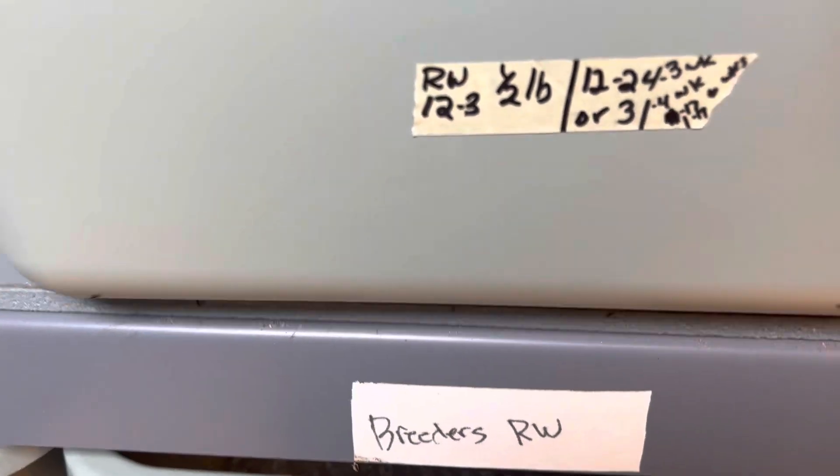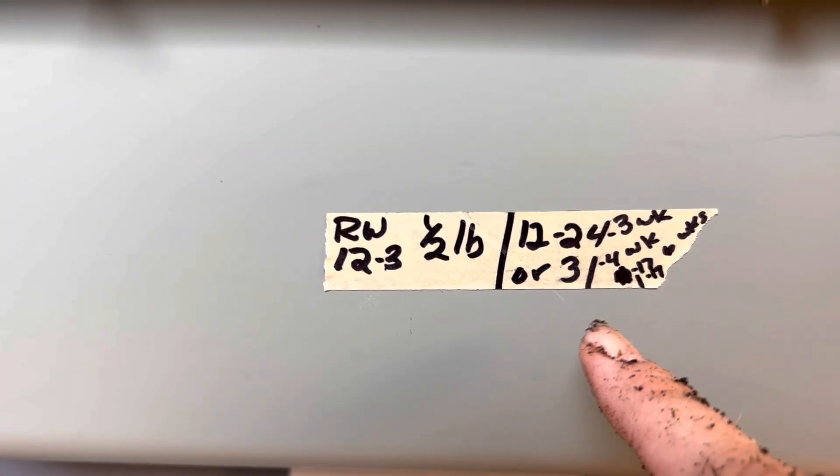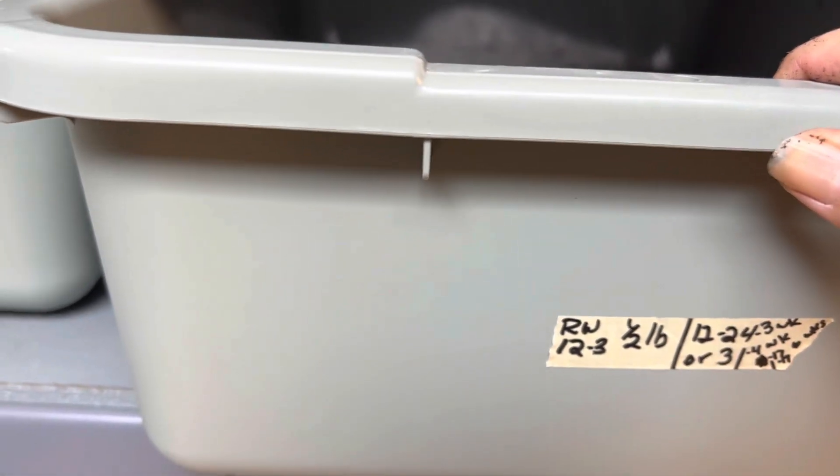Let's check on the bin that has been waiting a while — the one I'm doing the experiment on, the six-week, eight-week one. On the 24th we were at three weeks, then we went to four weeks, and January 17th will be six weeks. Today is January 5th or 6th, I'm not sure.